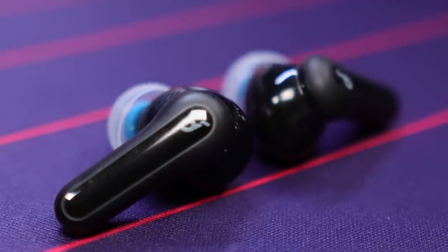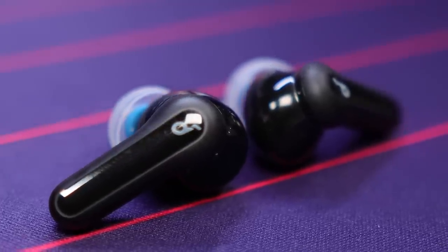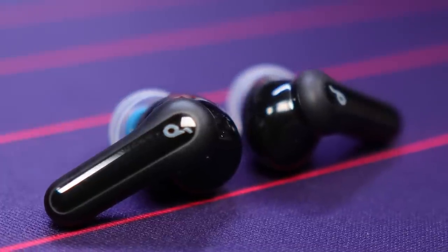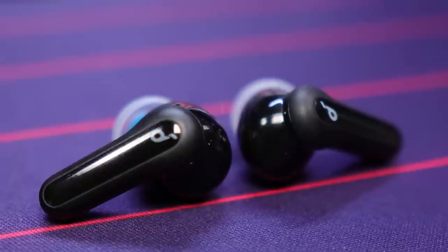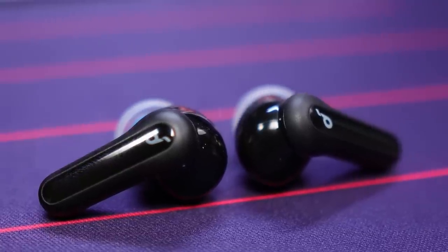Moving over to the mids, these have a smooth mid range — not recessed, probably slightly forward-leaning — giving you very good vocal clarity. Both male and female voices come in rich and warm. The test song I was using was En Vogue's "Giving Him Something He Can Feel" — a quartet of sultry female voices. It's old school, but if you haven't heard it, you need to add it to your playlist.